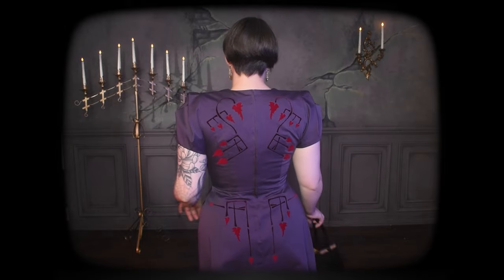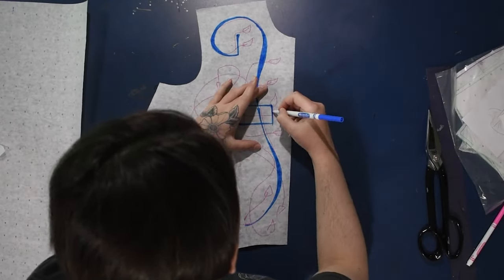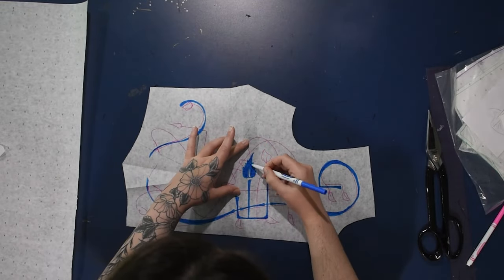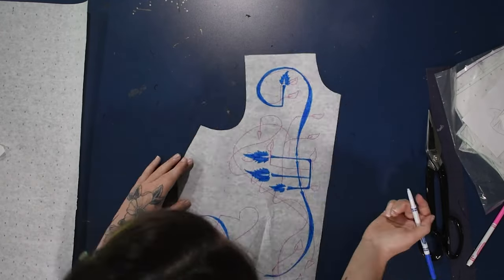Hello there and welcome back to The Closet Historian and to a very in-the-weeds, overly detailed, and very frustrating for graphic design professionals version of the process I took to get my design from idea onto fabric from last week's dress. So if like me you are a self-taught, novice Photoshopper, hopefully this can be in any way helpful.